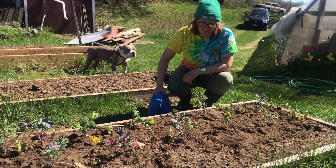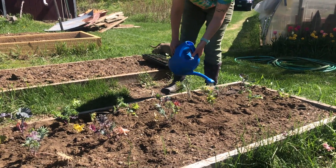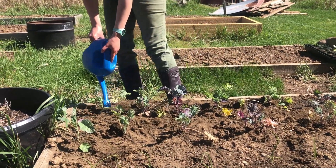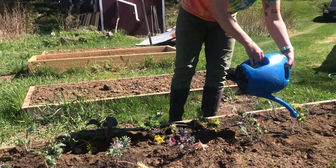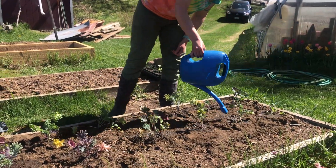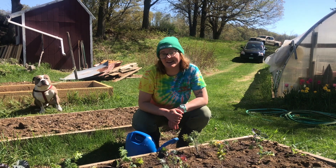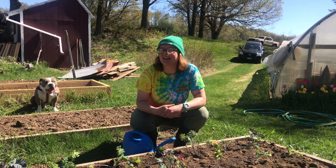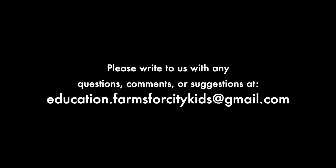Now that they're all in the ground, I am going to water them. Now that it is sunshiny and warm here in Vermont, we're starting to move things outside. It's a very exciting time for Vermont farmers, and hopefully in several weeks we're going to see lots of food growing up out of these raised beds for us to enjoy. We'll see you next time.